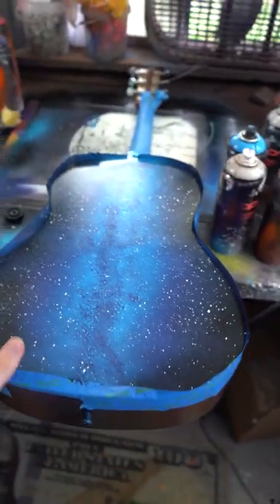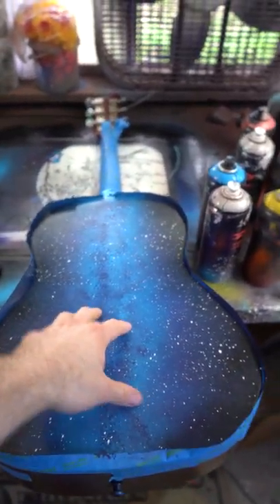We got the base done and it looks so sick, but now we're gonna add a music note in the middle because, you know, why not.